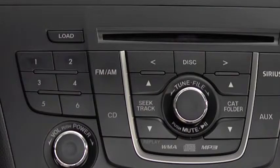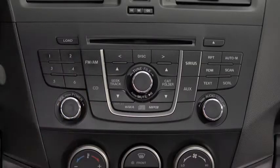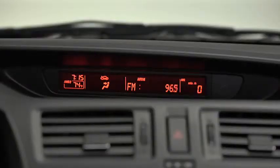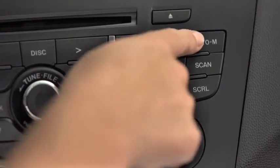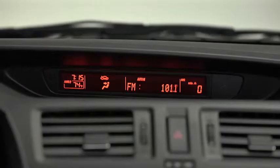To tune a station in the memory, select AM, FM1, or FM2, and then press the station's channel preset button. To automatically scan and temporarily store up to six stations with the strongest frequencies in each AM or FM band, press and hold the auto memory button until a beep sounds.